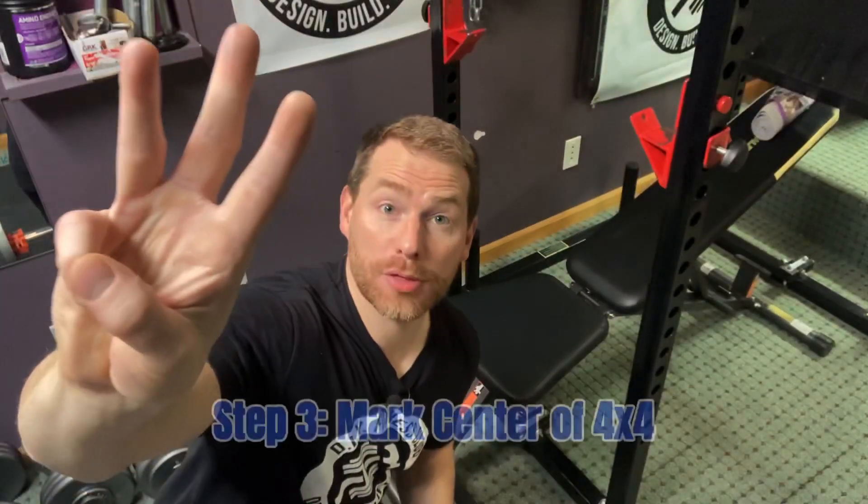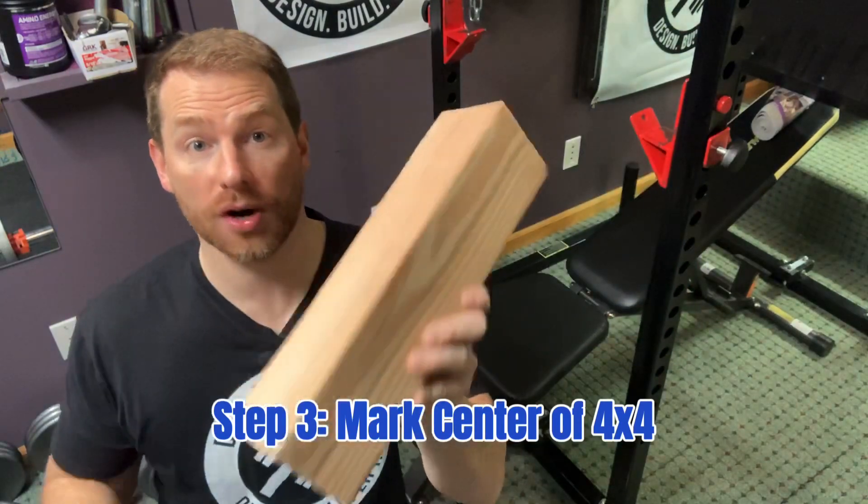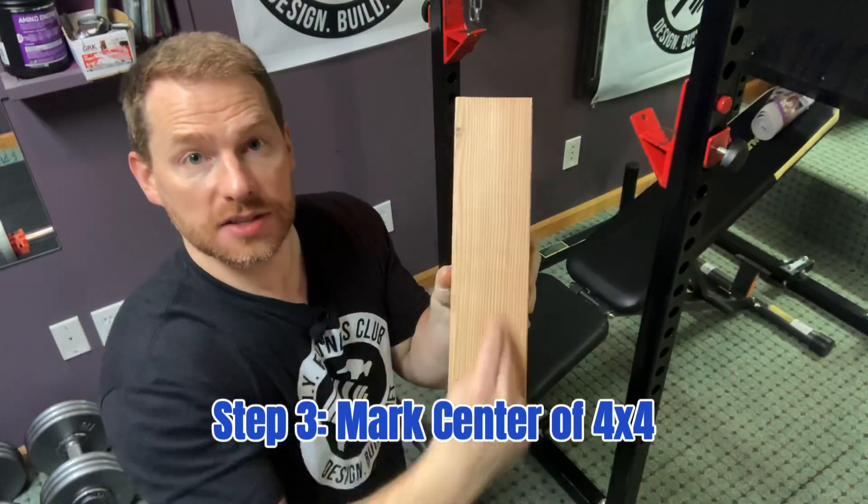Step number three: I'm going to take this 14-inch piece of 4x4, and I'm going to measure and mark the center line.